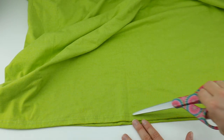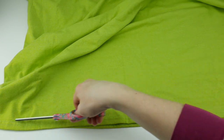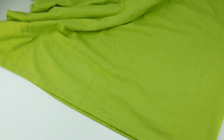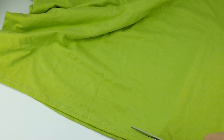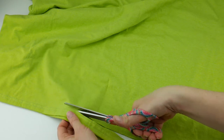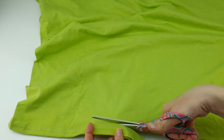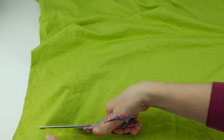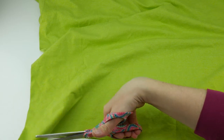Along the bottom of your t-shirt is a hem. We're going to cut just above this hem in a straight line, as straight as possible. If you have a little bit of a crooked line that's okay — the jersey knit material this is made from will kind of curl in on itself a little bit. If you have a jagged edge that's okay, but if it's pretty dramatic you might want to go back and neaten it up.